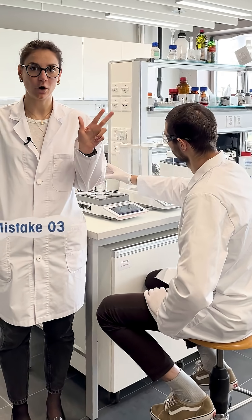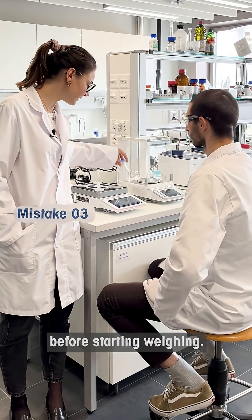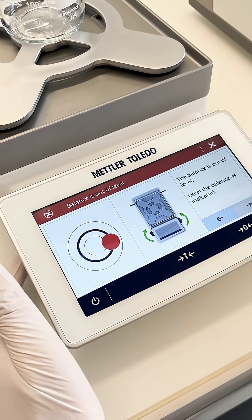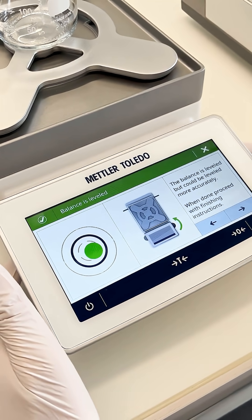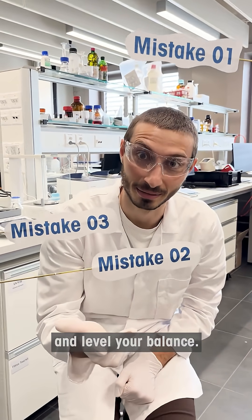Mistake number three. Always make sure to level your balance before starting to weigh. So again: tare, take care of your spillages, and level your balance.